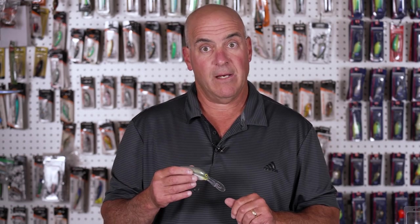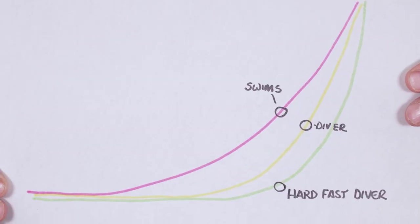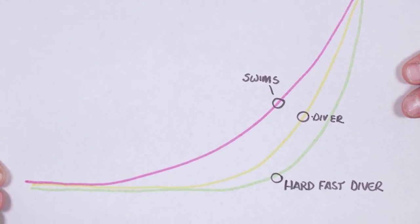So we talked about controlling how deep it dives. Let's talk about the build design and how this bait dives. The DD-22 swims to depth — it's parabolic in the way it gets down. For example, a fat-free shad dives to depth in a more vertical way, and a Norman NXS is a hard, fast diving plug that literally goes straight down to depth.